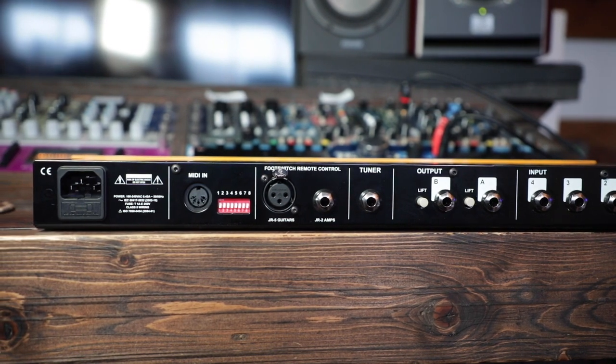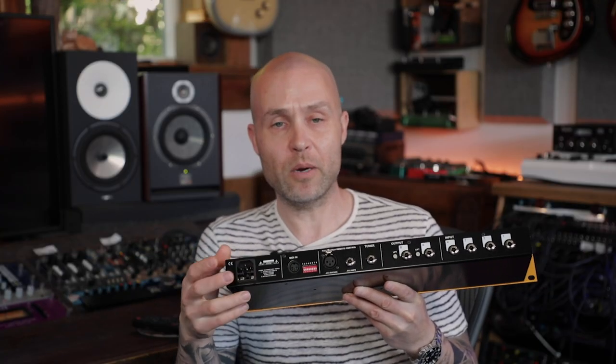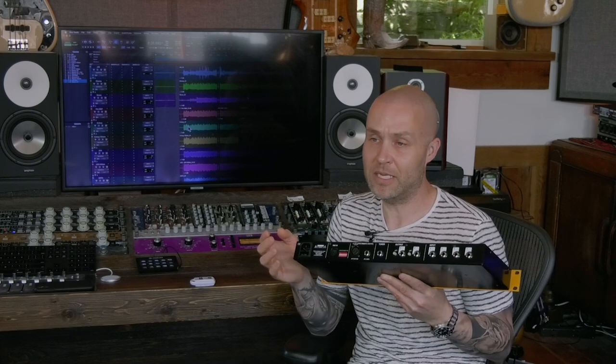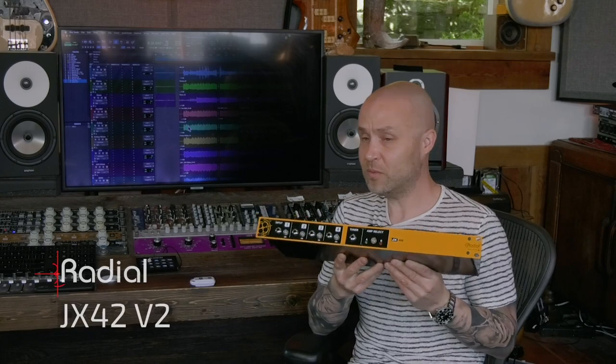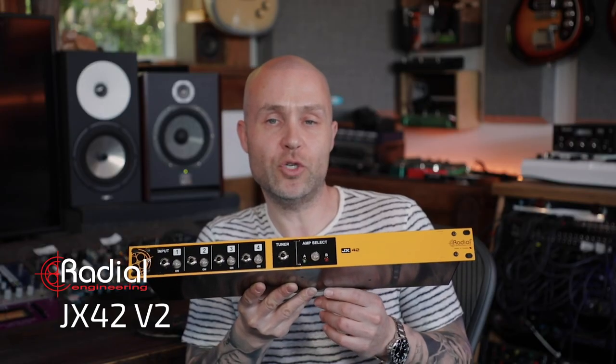Finally, we have an IEC power input. This has a built-in power supply, and this is for all our pro touring clients out there. You don't need to have multiple wall adapters for every country you're going to — just simply swap out the IEC cable and you're good to go. The JX42 is now shipping. For more information you can check us out at RadialENG.com.